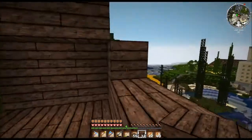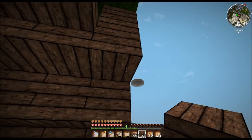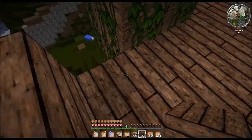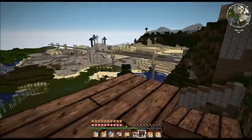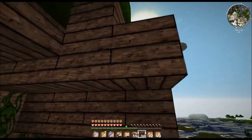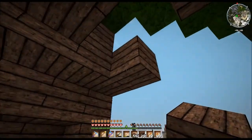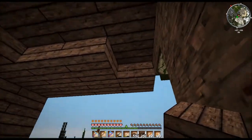Teile des Hauses sollen dann auch überdacht werden mit Blättern, damit das dann ein bisschen natürlicher ausschaut. So, das können wir hier natürlich mit Holz machen.